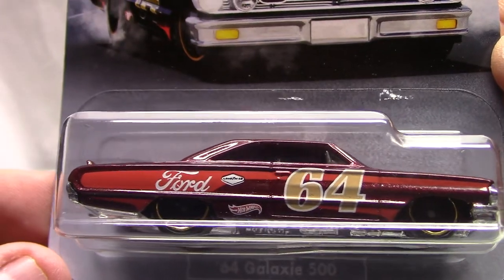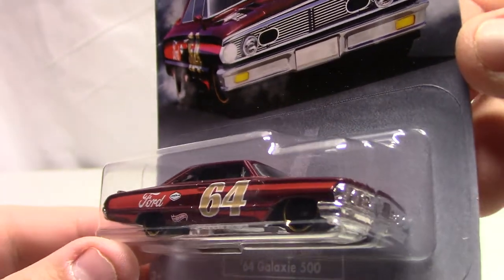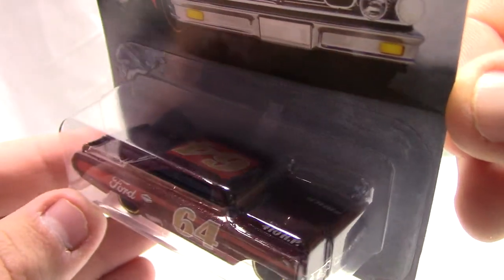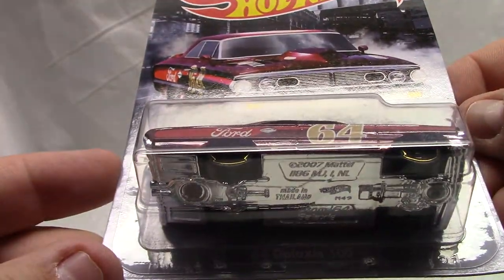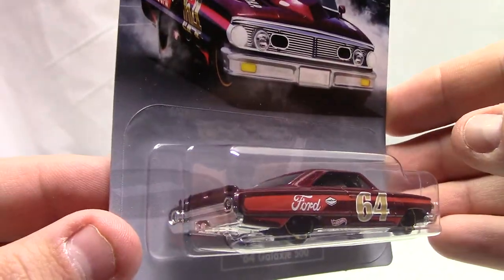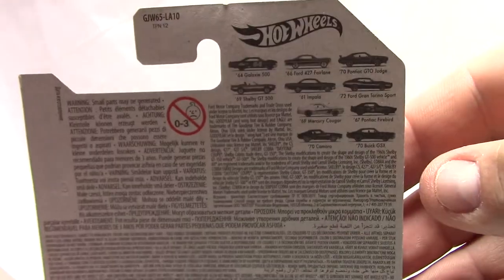Number one of ten: you've got the Ford logo, two-tone paint job, the car has a beautiful stance, 410 horsepower. This one is the 64 Galaxy 500 — pretty neat. It's part of the muscle car set.